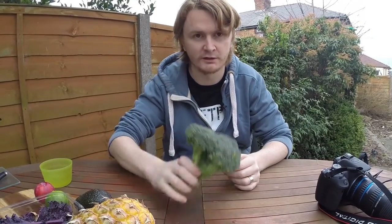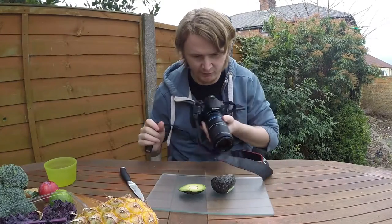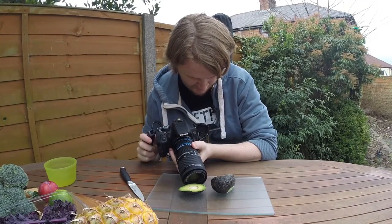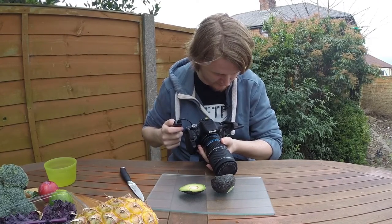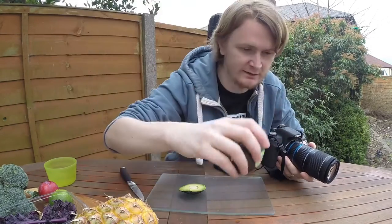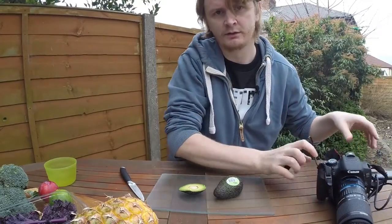I've taken some broccoli shots, so now I'm going to cut into the avocado. It's not terribly exciting, but I've hacked into the stone a little bit to give it some layers. I think the skin is probably the nicest part — look at that, it's beautiful. I'm just going to get another shot of that. So that's two down.